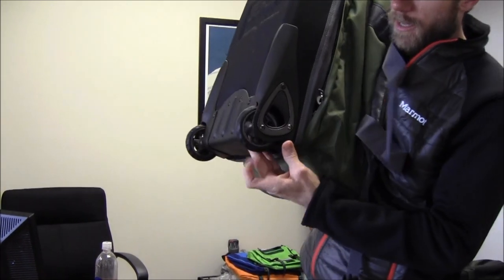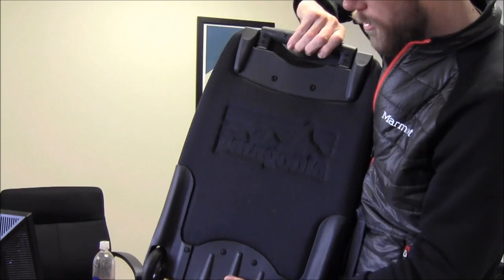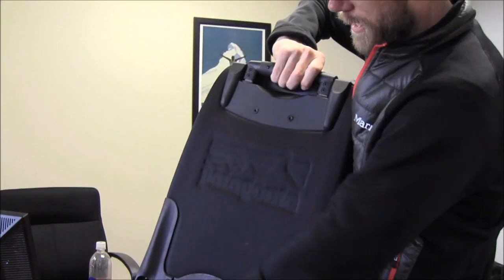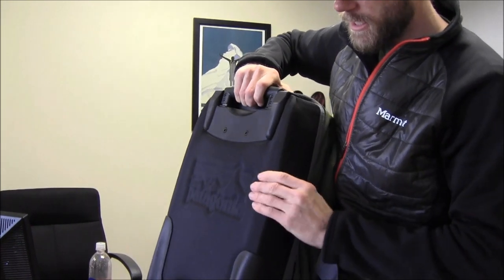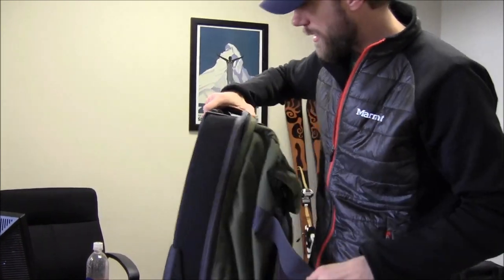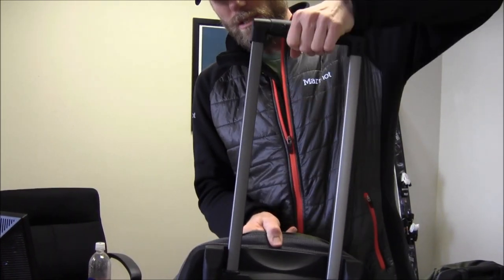You have your 80 millimeter wheels, your hard plastic coating all the way around the base here. You've got a nice aluminum framed-in section that's harder to protect your goods. You've got a two-position handle — basically one position, two positions.